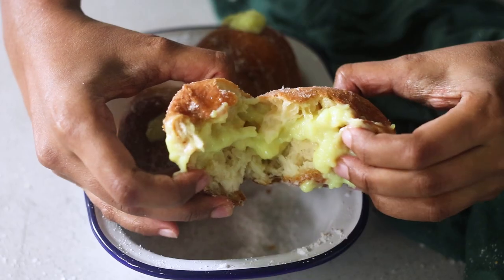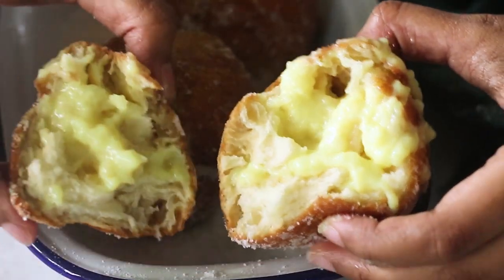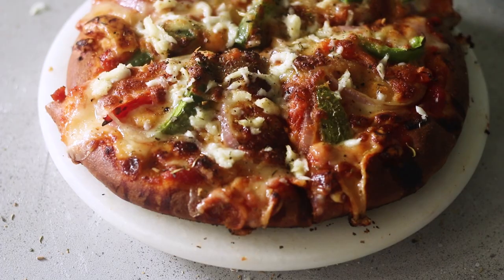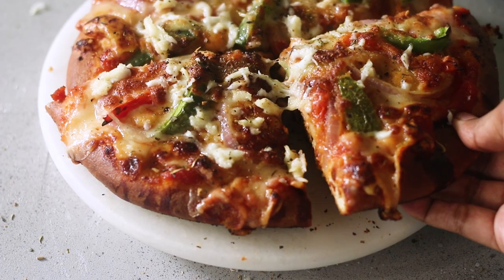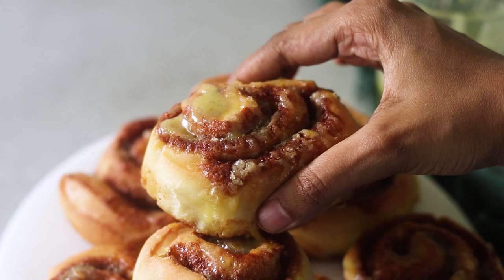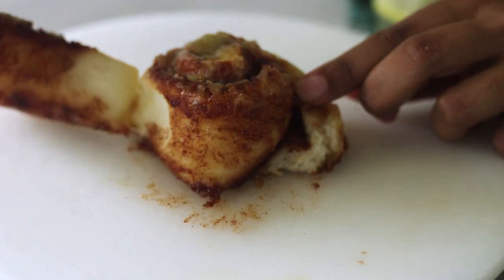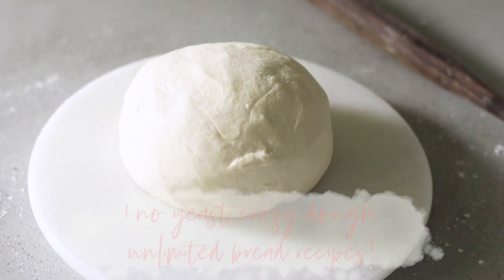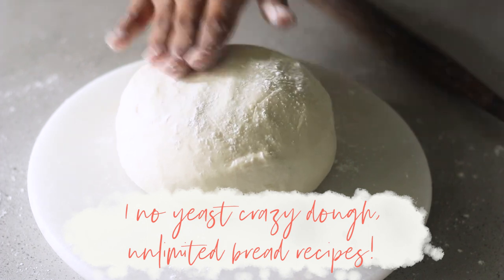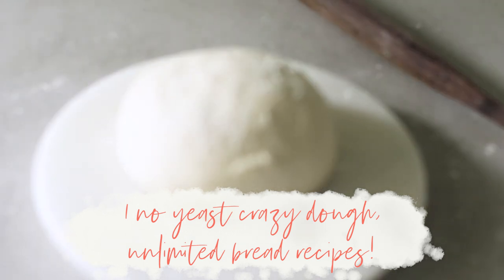What if I told you that you could make these delicious fluffy eggless custard doughnuts, this incredibly cheesy oven-baked pizza, and these pillowy soft cinnamon rolls, all with just one dough, without yeast, and in under 30 minutes? Well don't be surprised, because today I am showing you this no-yeast crazy magic dough. With just this one dough you can make unlimited bread recipes.